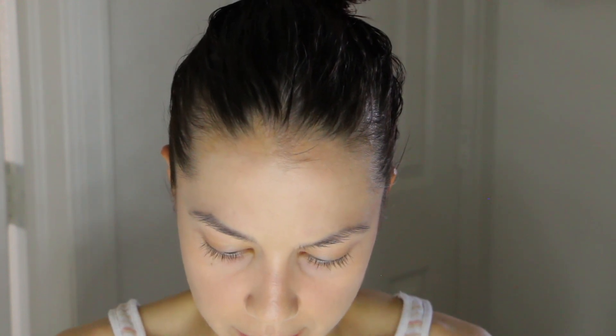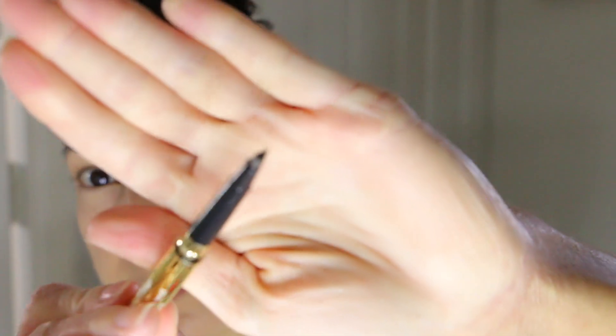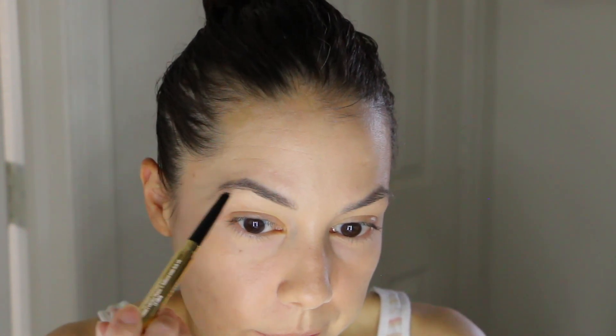For brows I'm going to use something different — this is the Winky Lux Unibrow Universal Brow Pencil that I got in my FabFitFun box for the summer edition. It's gold-packaged and has a spoolie on one end and a triangular pointed brow pencil on the other. I definitely need to do my brows — I haven't plucked in about three weeks — but I'm going to just ignore that for this video.